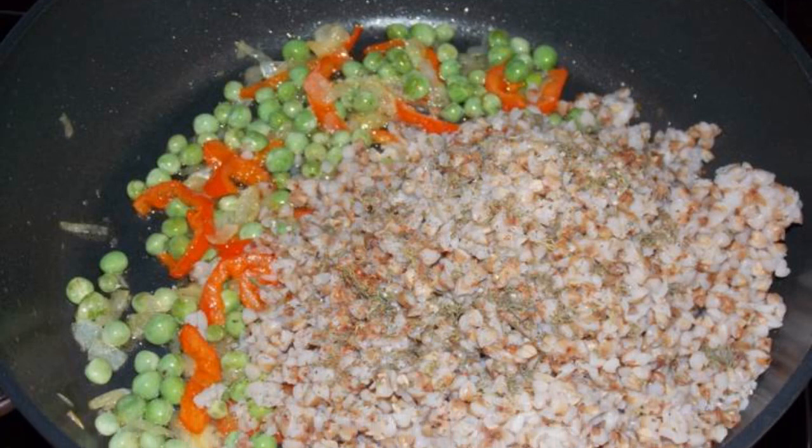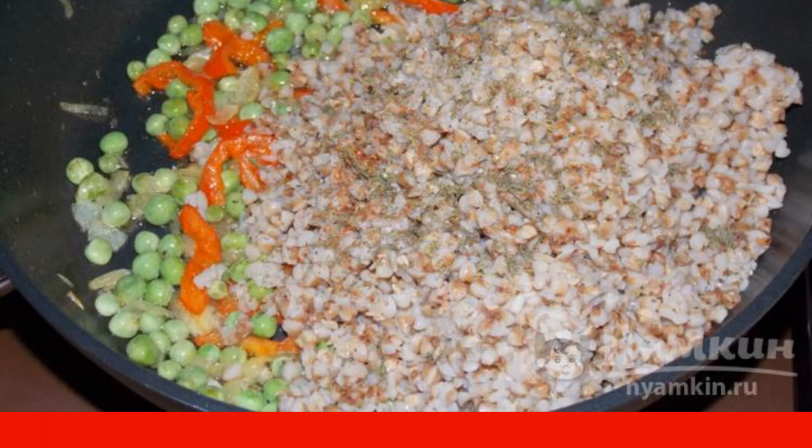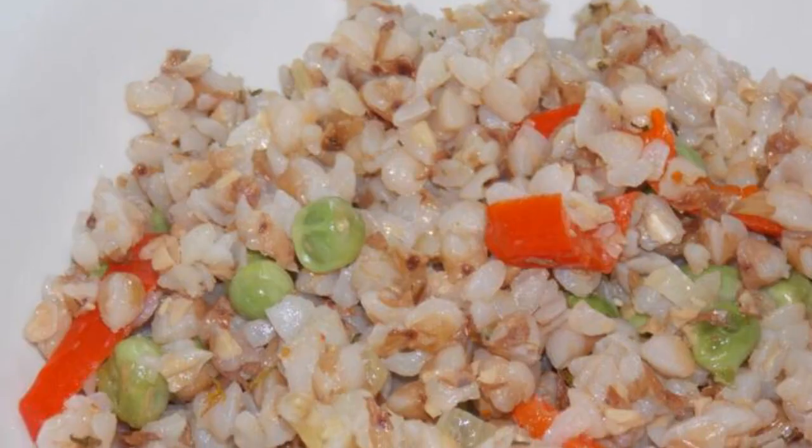Add boiled buckwheat, dill, paprika and salt to taste. Stir, warm up for 2 minutes. Enjoy your meal!